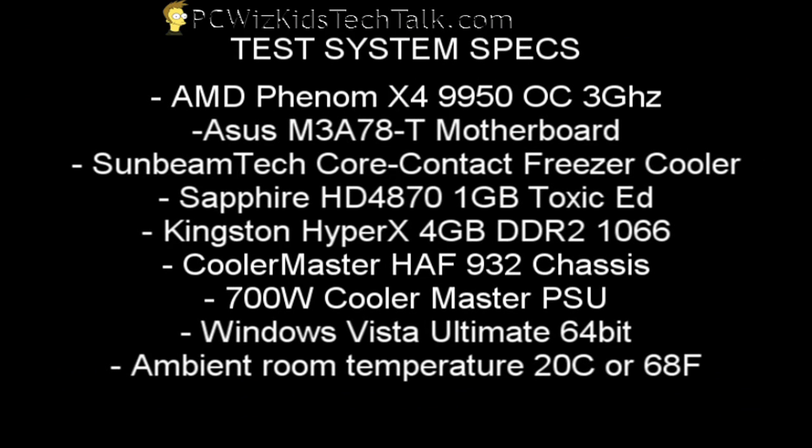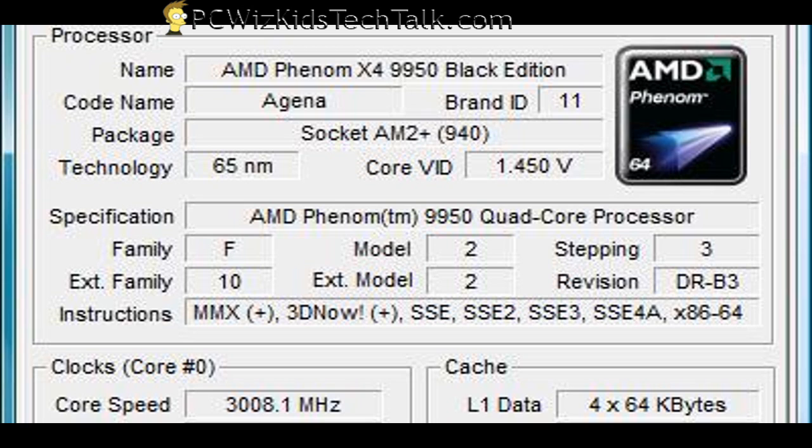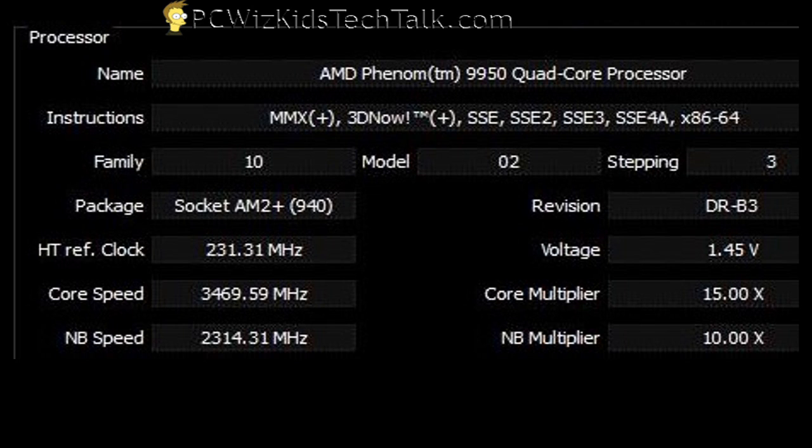Take the motherboard and install it in your case — I've already skipped that step. Here are the specs for the system, and I'll post more details on the website. When I installed it and got it into Windows, I ran CPU-Z and here's what the results look like.